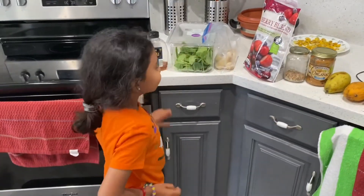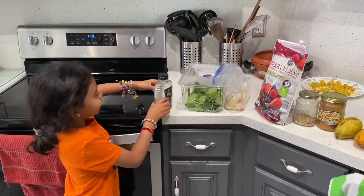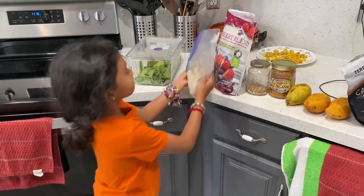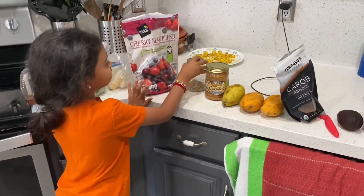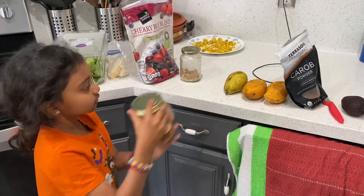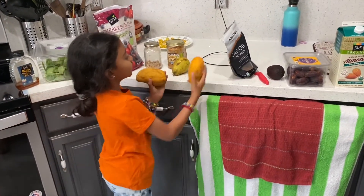Hi guys, welcome back to my channel. I'm making a smoothie bowl — that's my area where I'm going to make it. First thing, you're going to need some honey, spinach, frozen banana, frozen berries, nuts — any kind of nut you want — peanut butter, pear, and two mangoes.